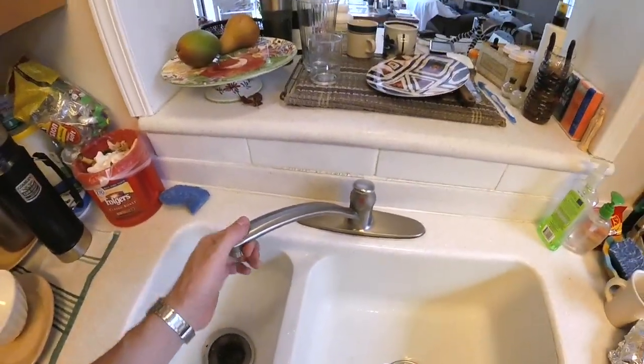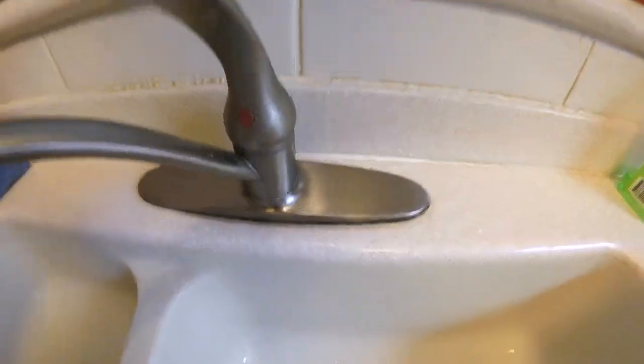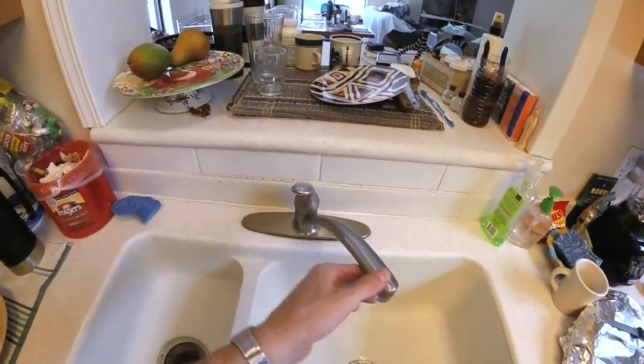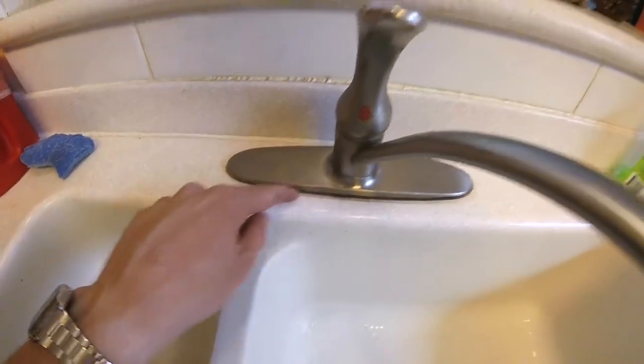Now we can come up here and check our sink base — grab the faucet and give it a wiggle. Now it's much tighter. It's still moving a little; I mean, it doesn't get super wrenched down tight because it's just got those plastic fittings, but it's a lot tighter. It just has to squish that gasket right in there. That should have fixed the leak and the shaky handle.